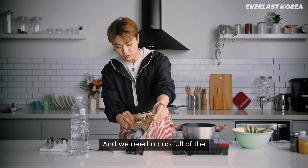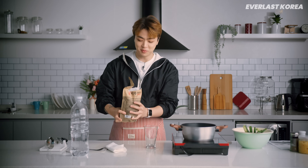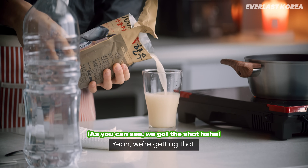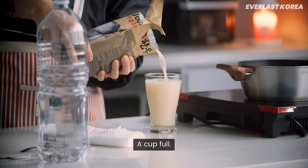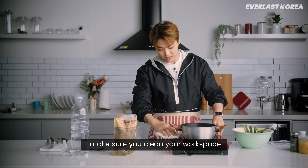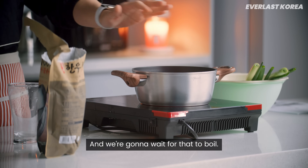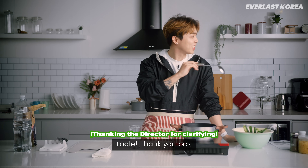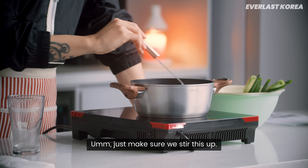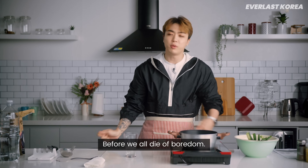And we need a cup full of the beef stock. Look at that — full. Make sure you clean your workspace. That's what I learned in cooking class in high school. We're gonna wait for that to boil. What do you call these again? A ladle — thank you. I'm doing a cooking thing and I don't even know the utensils here. Just make sure we stir this up and leave that, hopefully it boils before we all die of boredom.